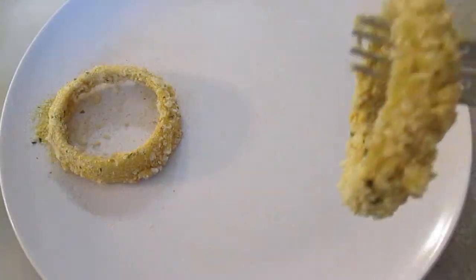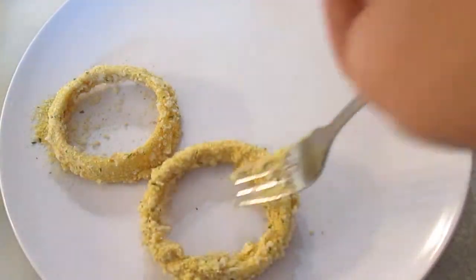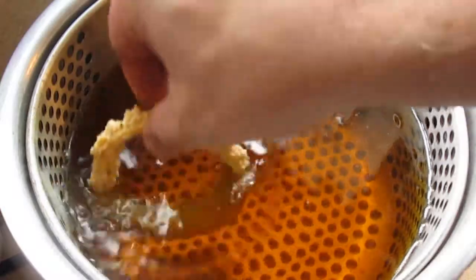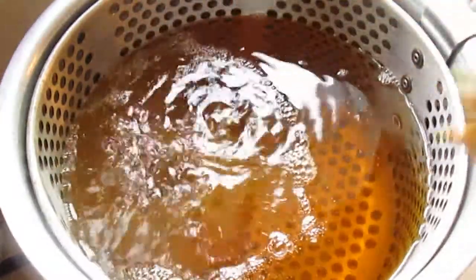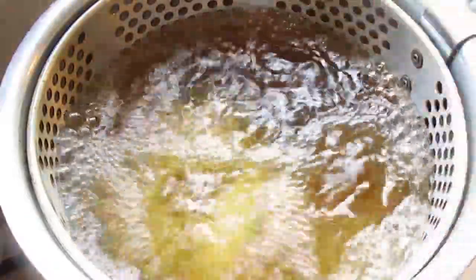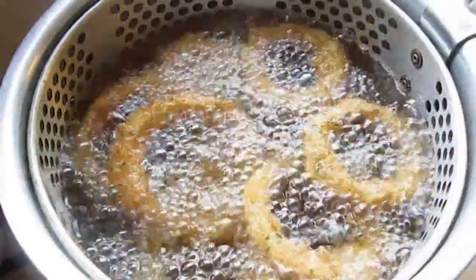Then you're going to take each one and set it aside and let it set up for about five minutes before you fry. Then we'll drop them into 350 degree oil, and it only takes a couple minutes for these things to turn golden brown.